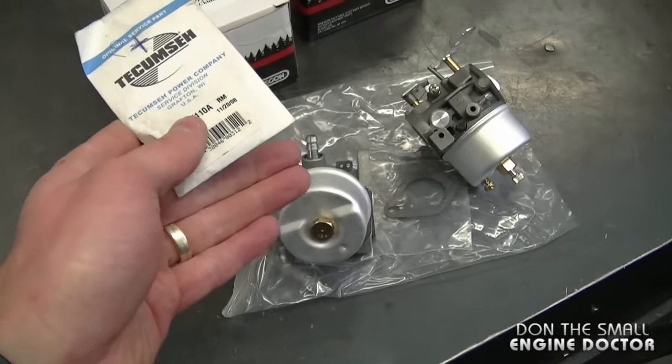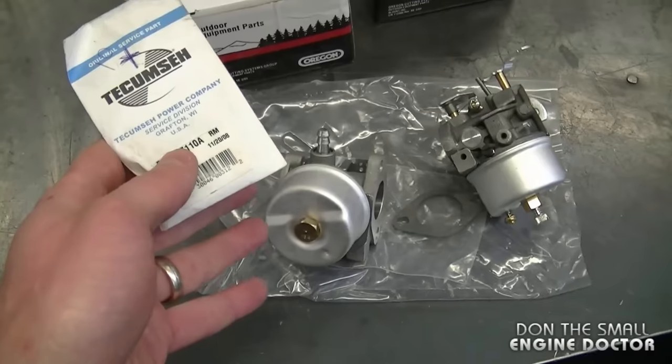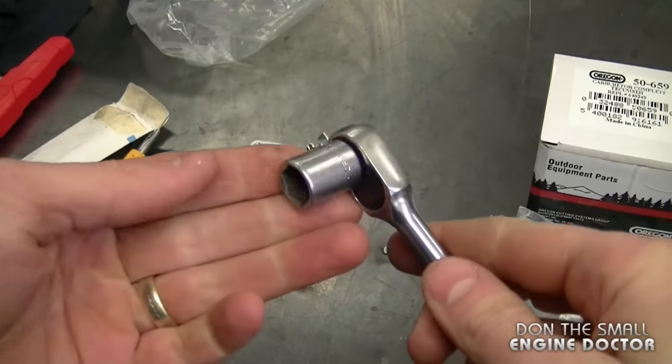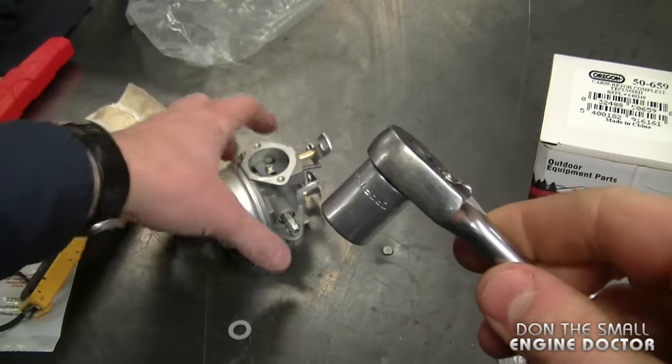With the money you save buying the aftermarket carburetor, even if you spend $5 to make it even better, that's still a good deal. It's only going to take a few minutes to do this, and I'm going to show you right now. Just grab a ratchet and a half-inch socket or a half-inch wrench.